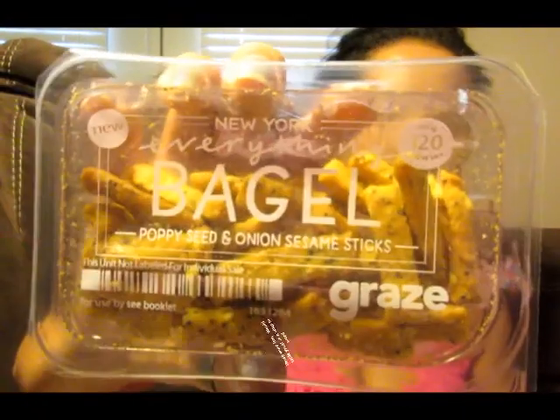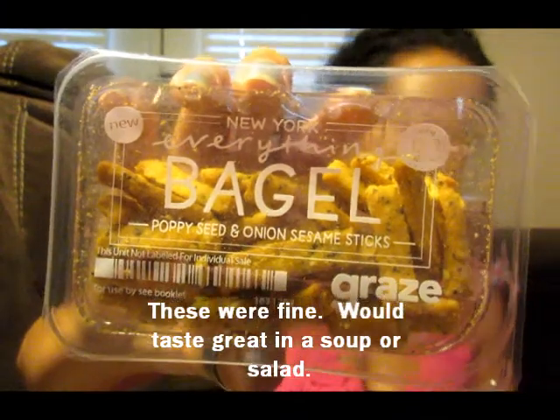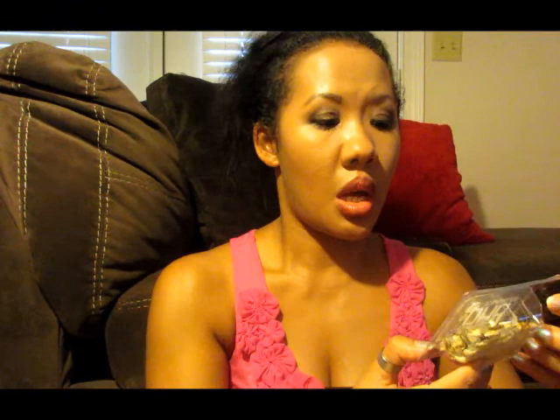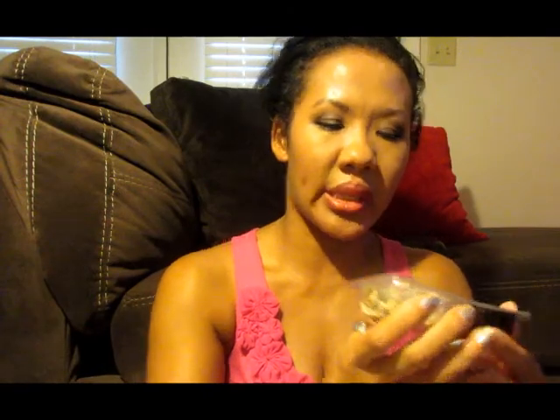I went through the website and clicked off on everything I wasn't interested in. Next is the Cherries and Berries — it has cherries, lingonberries, cranberries, and jumbo raisins. Then the New York Everything Bagel: poppy seed and onion sesame sticks. There's also a Vietnamese pho — actually a soup you can make by putting it in a mug or bowl, adding hot water, stirring for two minutes, and enjoying. It's a pho soup with shiitake mushrooms and sesame seeds.